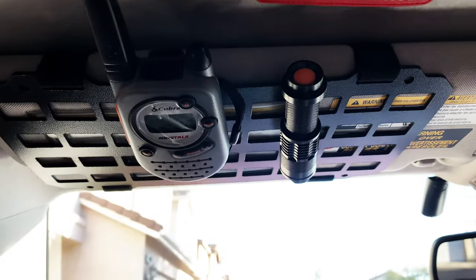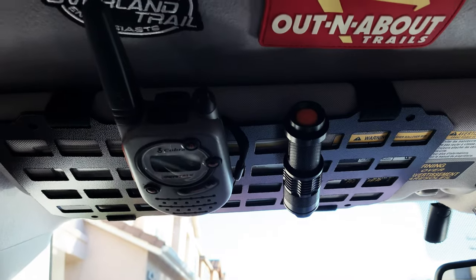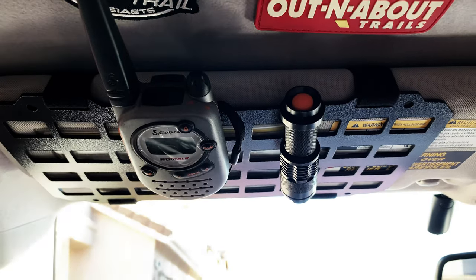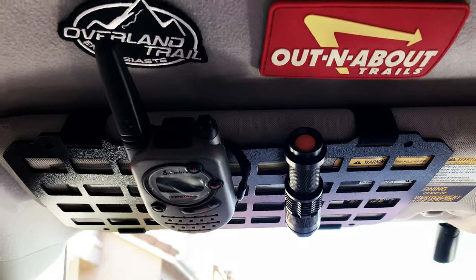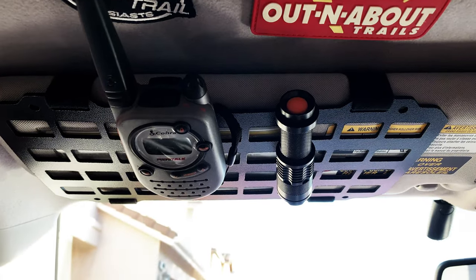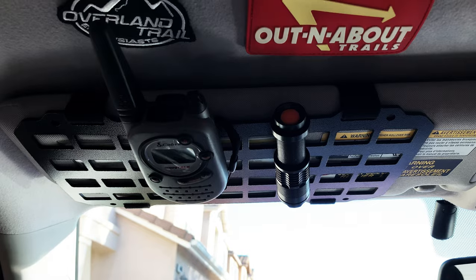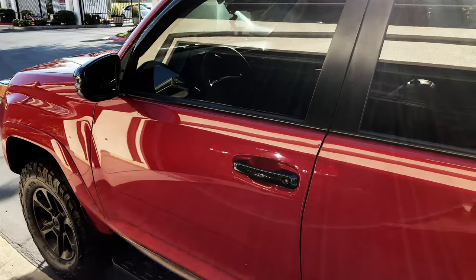Looks pretty good! If you guys are interested in purchasing this, we get it from Forerunner Lifestyle — go ahead and look them up on the web. I'll put a link in the description. As of right now they're actually sold out, but just put your email address in and they will notify you when it becomes available again.